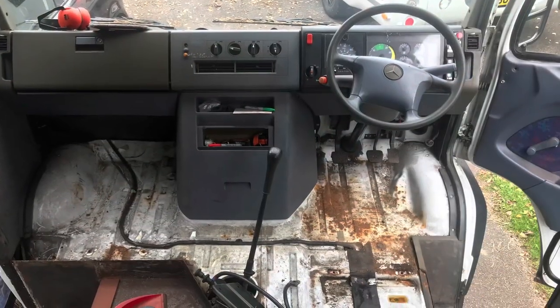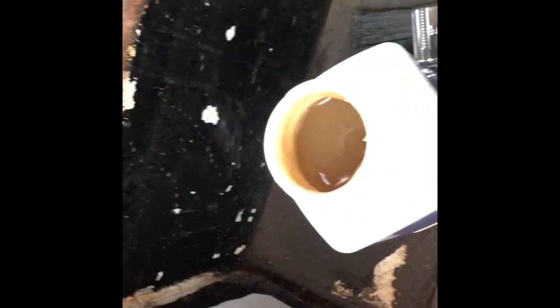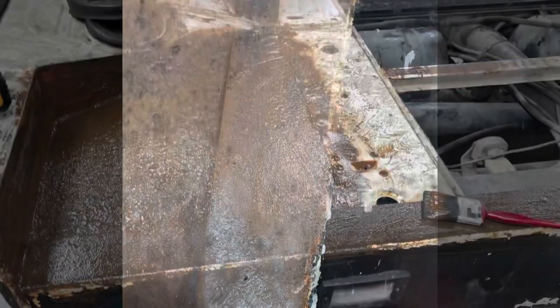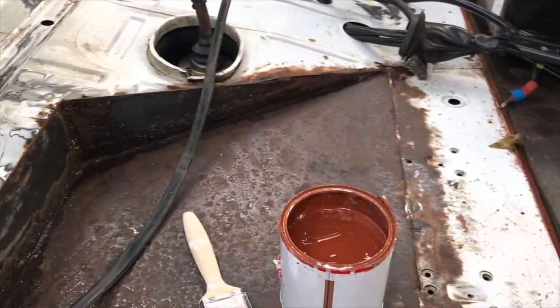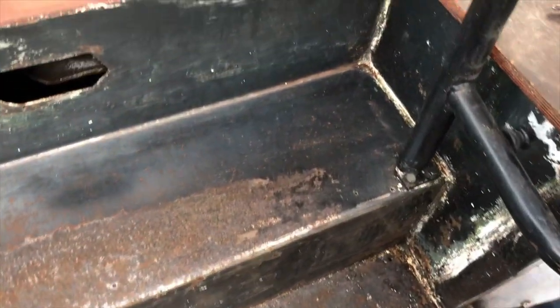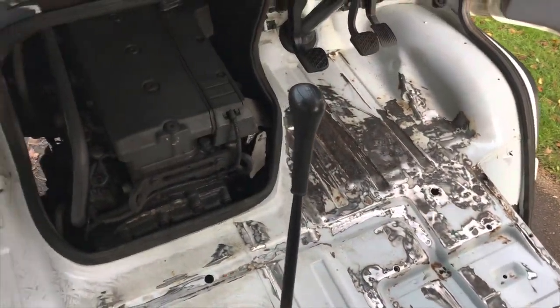The cab also had some gnarly surface rust that I needed to tackle. I'm doing a little test of this Deox Gel just on the step part here to see how it comes up. The instructions say brush or roll it on one to two millimetres, leave for 30 to 60 minutes, and then brush with a white brush. The results - I forgot to photograph - but they were pretty good. Once it dried back you have to clean this stuff right up, and here's a picture of the cleaned metal.